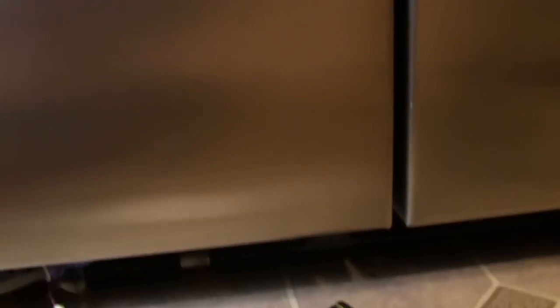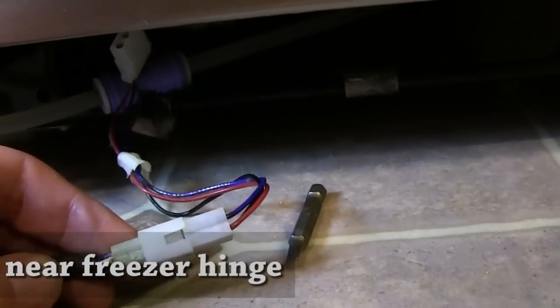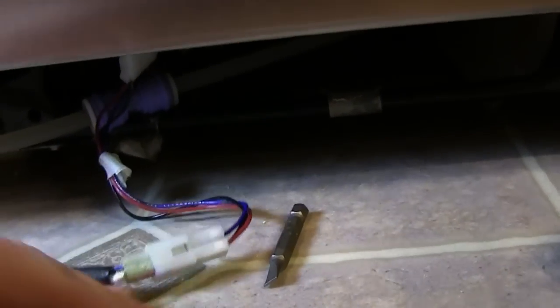In my case, I simply followed the electrical connection that goes from the water dispenser down below the freezer door. You have to remove the kick plate, look behind it, and you'll see a coupler — an electrical connection where it's coupled together. I saw that that connection did not look good. There was some corrosion, and that's where my problem was. I needed to fix that electrical connection.